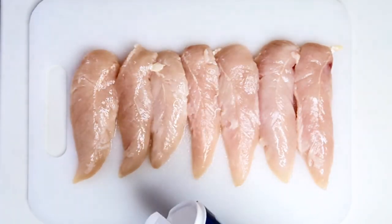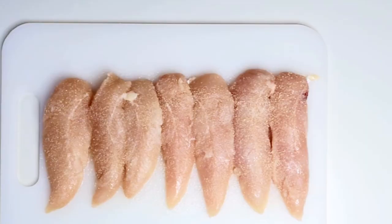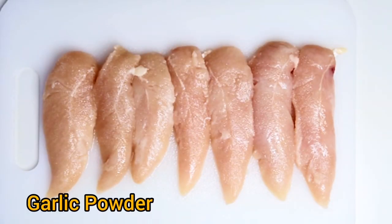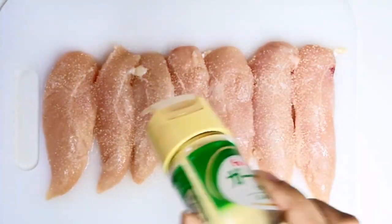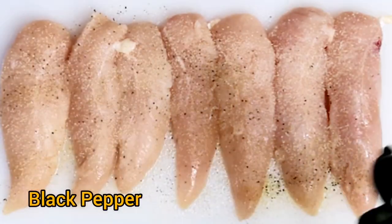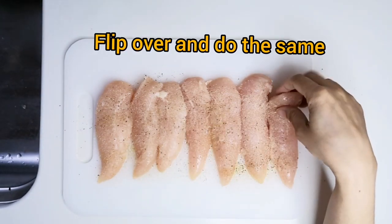Now let's do the preparation. Season the chicken breast well with the salt, thyme powder, garlic powder, and black pepper. Now flip over and do the same.